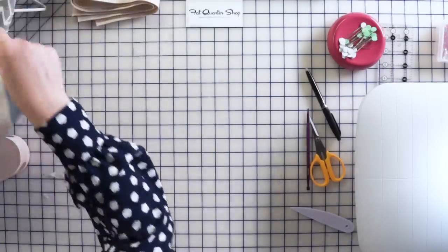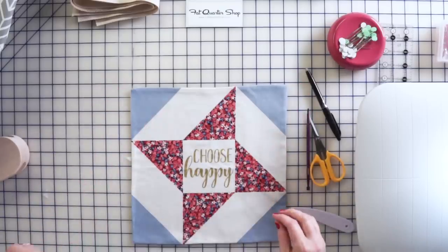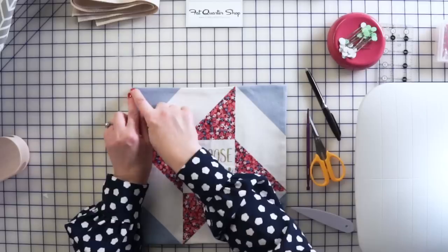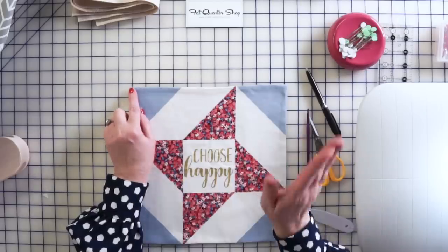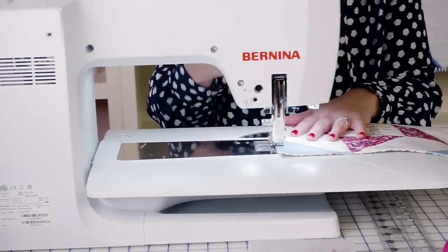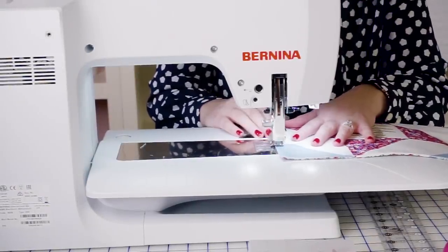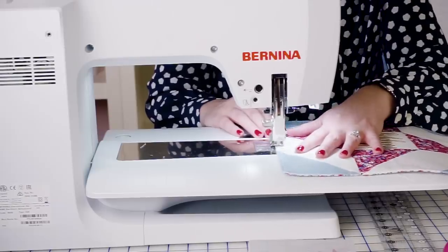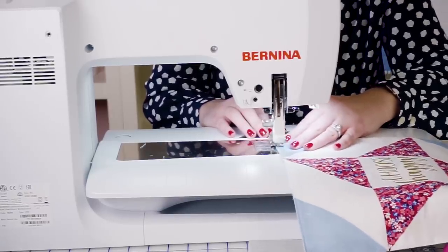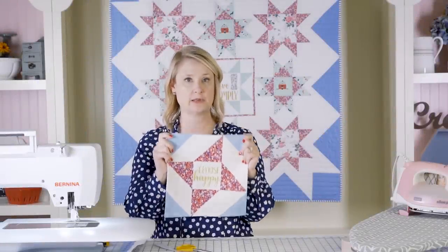Now we want to add a line of top stitching. Top stitching means you're going to stitch really close to the edge of the fabric. We're going to come in and top stitch along the top of the pocket — it's just decorative, to make it look nice. Pick a part of the presser foot and line it up so you know it's straight all the way across. After top stitching, it's ready to attach to the back.